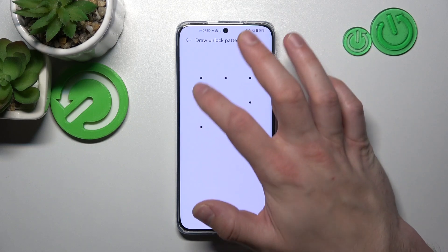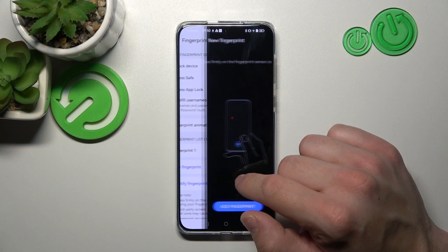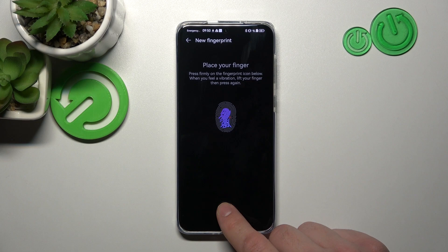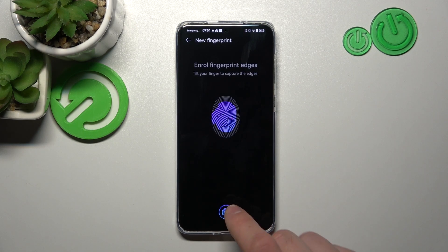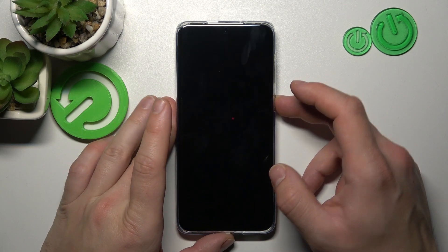Once it's done, we can go to Fingerprint ID. Select Unlock Device and select New Fingerprint. Now scan your fingerprint on the fingerprint sensor located on the bottom of the screen. Tap the sensor multiple times and each time try to adjust the fingerprint position. Tap OK, and now let's use the fingerprint to unlock the phone.